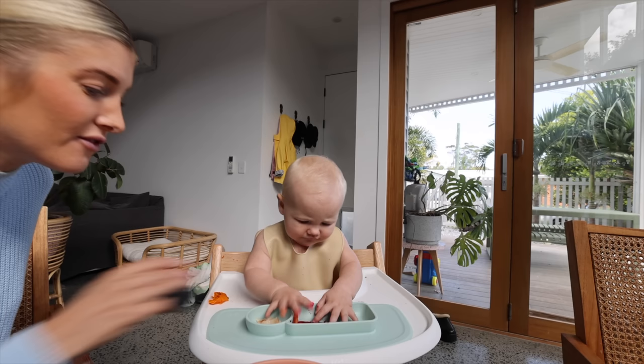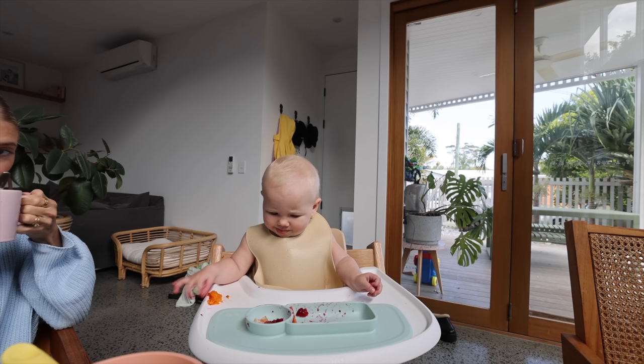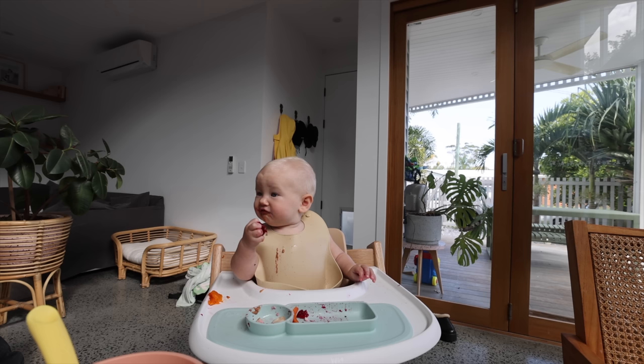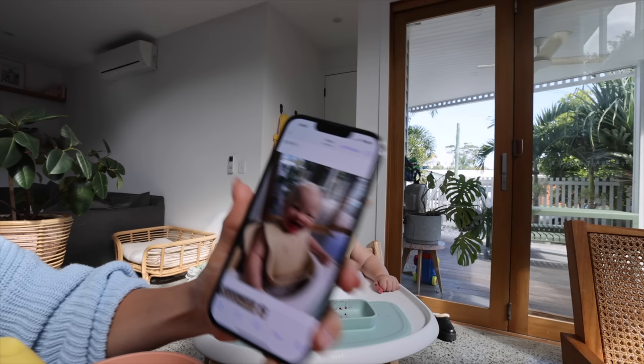There you go — that's dragon fruit. Do you want to try this? Zimi, hey honey — eating food! What do you think about that? Oh yummy, oh yummy! Oh I love the dragon fruit!